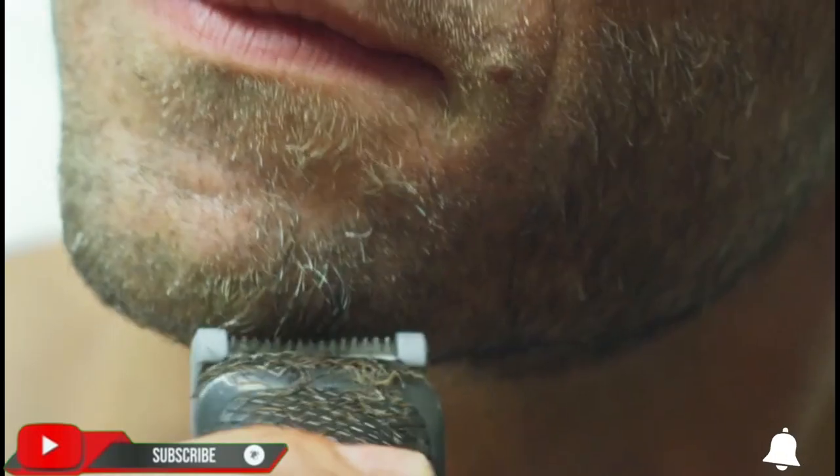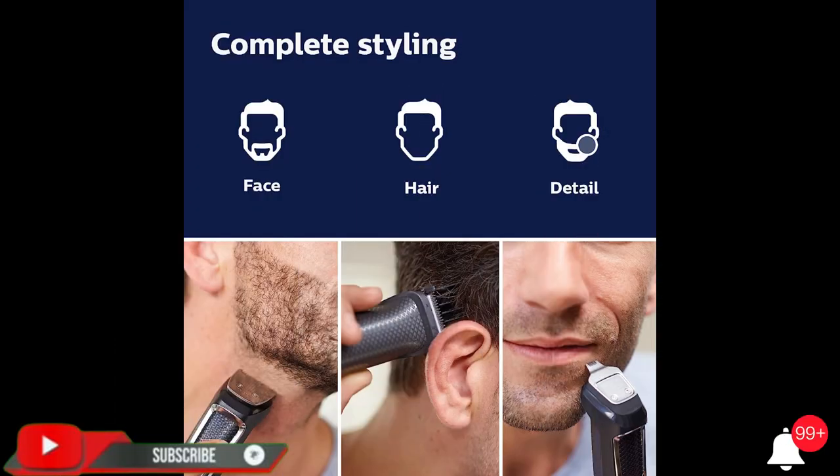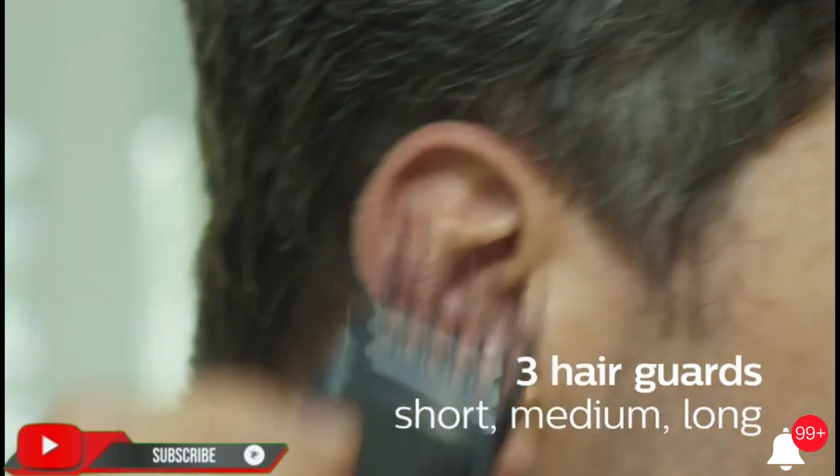Our toughest multi-purpose trimmer boasts tempered steel cutting blades that self-sharpen and won't rust. The trimmer includes 13 pieces to trim your face and head, including a full-size steel trimmer, steel detailer, nose and ear trimmer, three hair cutting guards, three beard trimming guards, one stubble trimming guard, and a storage bag.